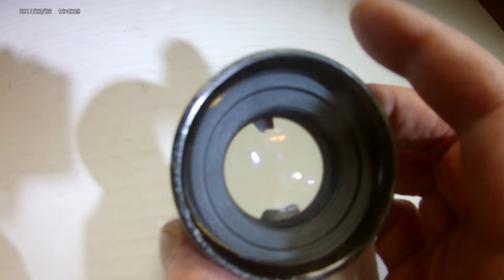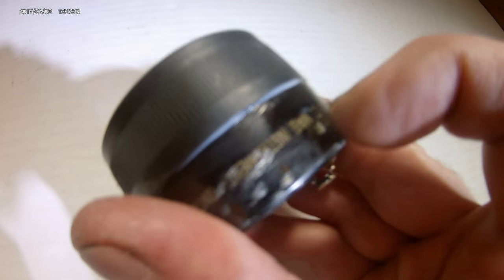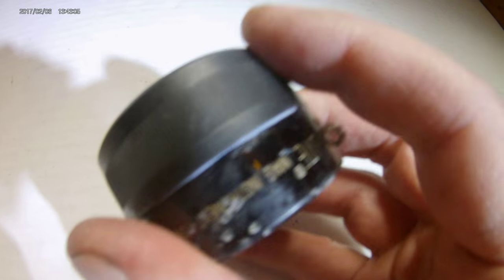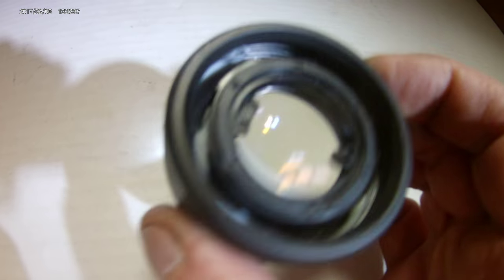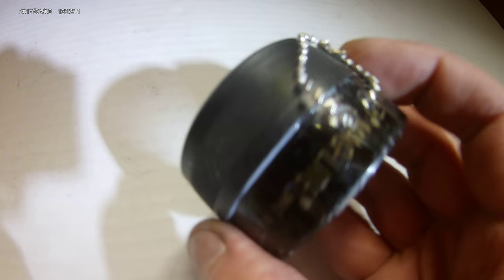I used a waterproof epoxy to put it all together, and these pieces fused together and it's going to be extremely strong. Even if I drop this, it probably won't come apart. Who knows — this might last me my lifetime.